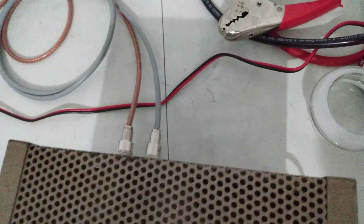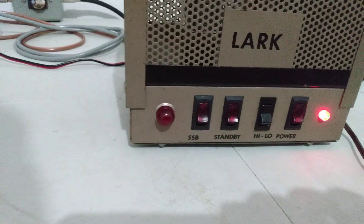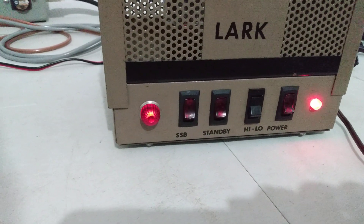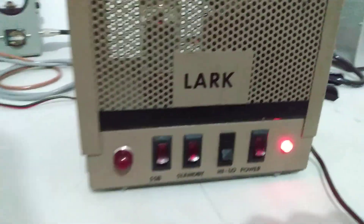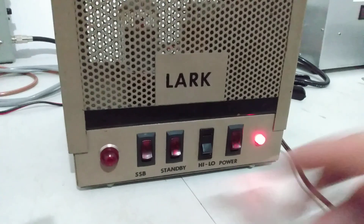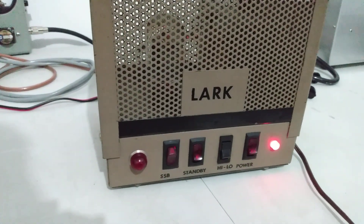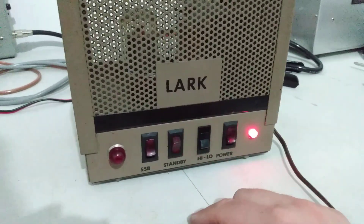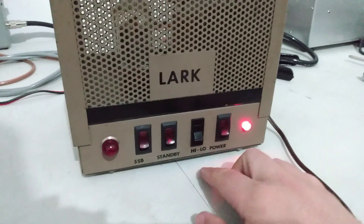We'll show you what this thing does — really neat little amp here. That little light there is an RF indicator. The more power the amp's doing, it'll get a little bit brighter. Sideband delay — believe it or not, does function. Standby switch: when it's down, the amp is disengaged; when it's up, the amp is engaged.